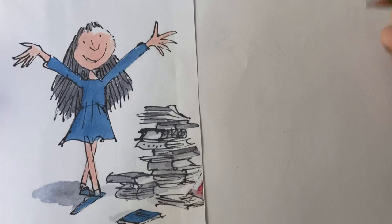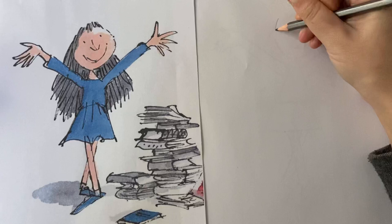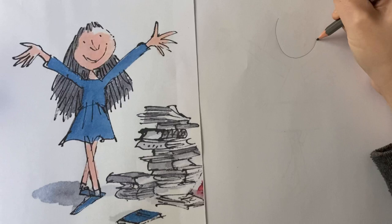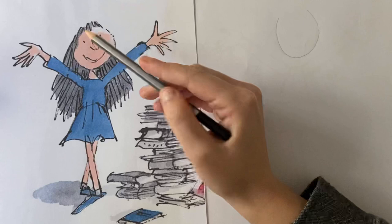I'm going to draw my circle but not include the top. It can be really rough — remember Quentin Blake isn't perfect with his style, and you can lift the pencil up; it doesn't have to be in one straight line. I'm going to go all the way around but leave the top part free for where we do the fringe.